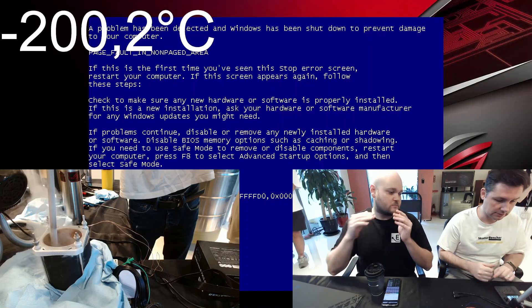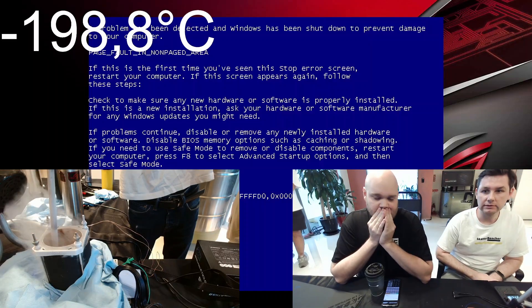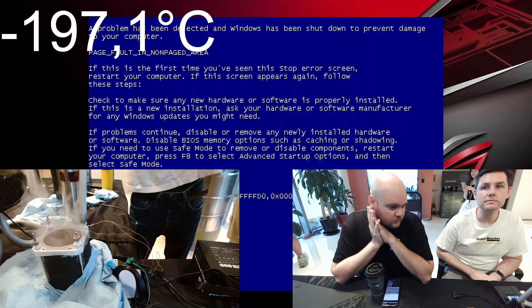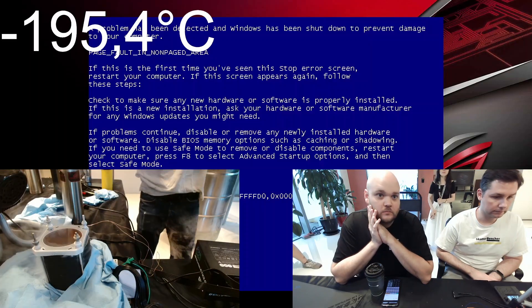Not from temperature. Not from temperature. Really? Blue screen. From frequency? You might be able to reset. Oh, no, no, no.